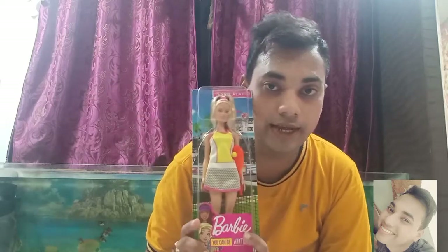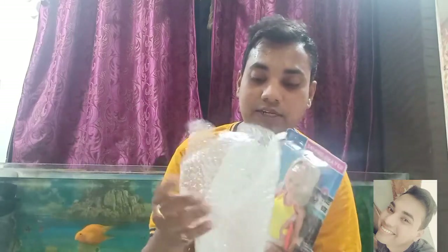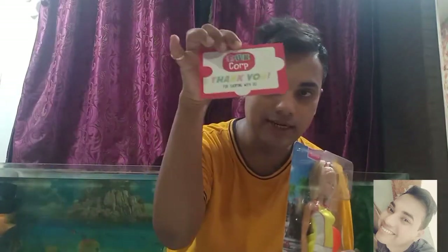This Barbie doll I actually ordered from funcrop.com. It was really well packed. I must say the packaging was really good. It was also packed in bubble wrap, and they sent this greeting card — thank you for shopping with us, Funcrop.